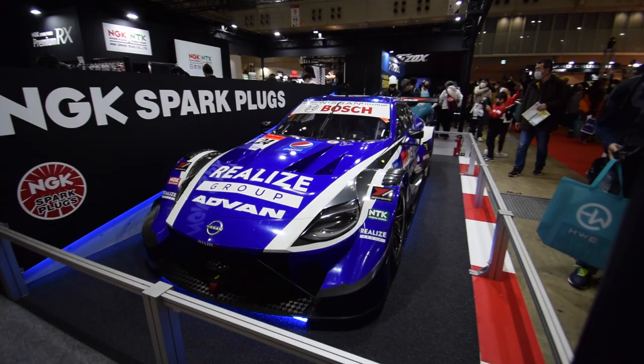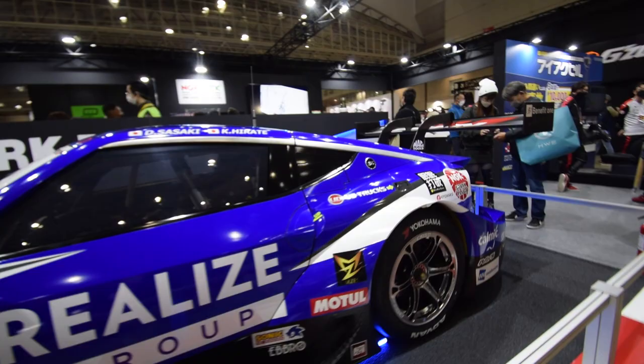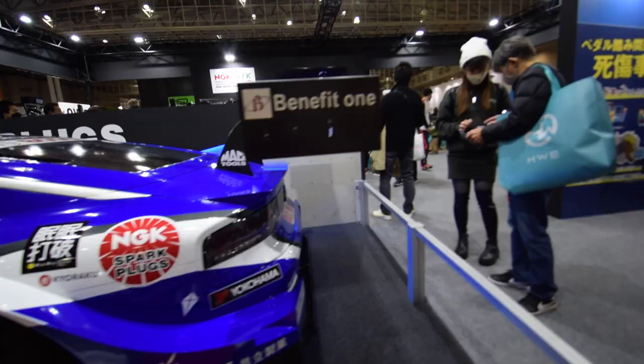400Z GT car — wow, look at the presence of that. The aero on this makes some of those widebody kits look like a bit of a joke. So cool to see this when it's brand new.